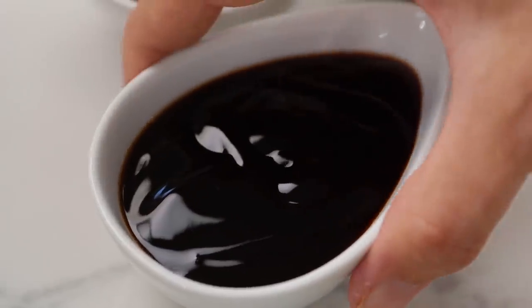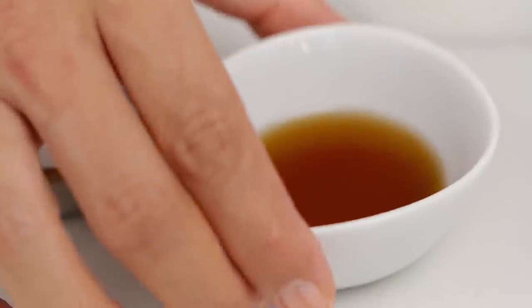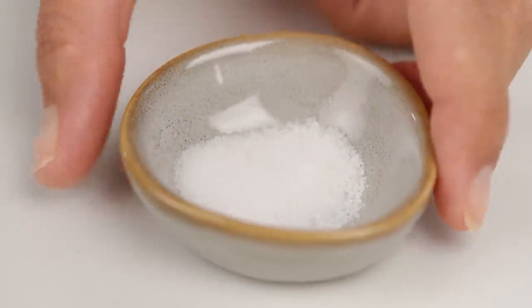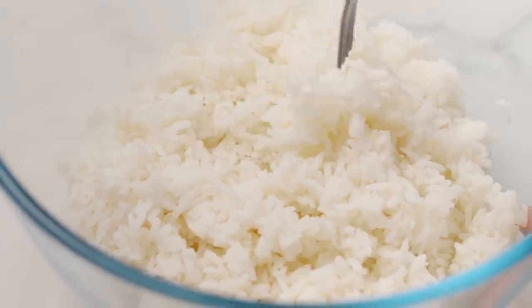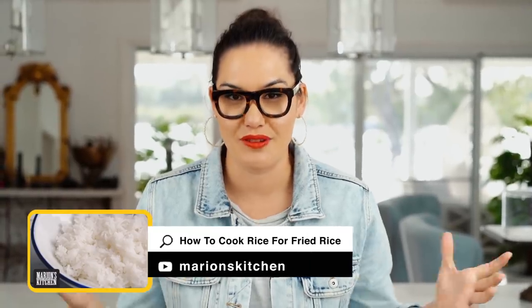One last thing to do is make our little stir-fry sauce — really simple. I just want some oyster sauce, some fish sauce, and some sugar. Now, before we get into the pan, let's talk about the rice. I cooked this rice the day before. Like any good Asian, I always make way more rice than I need because that's what my mum always told me to do, so I've always got cold rice sitting in the fridge. If you don't have that, I do have a video on how to make rice just for fried rice on my channel, so you can look that up.